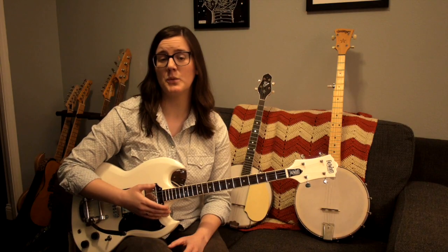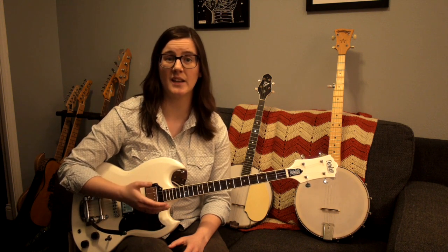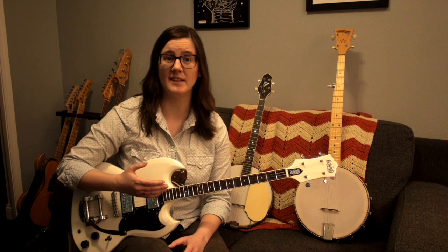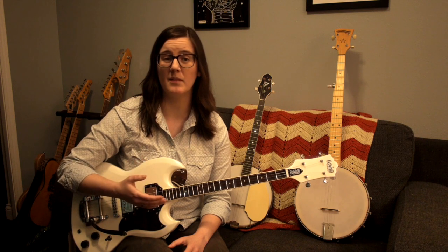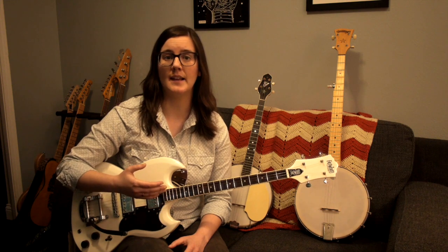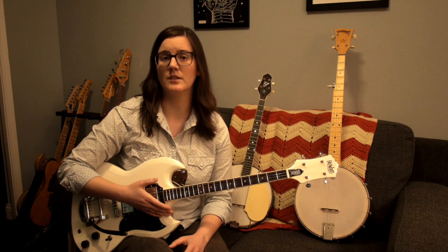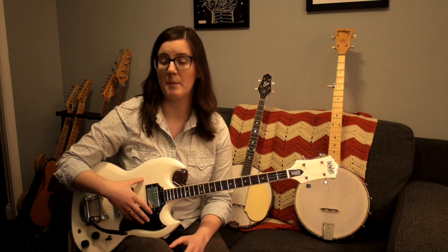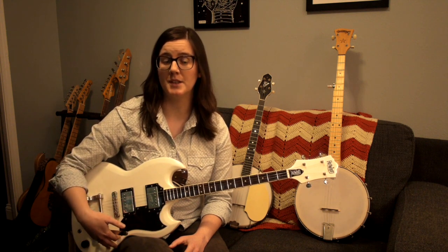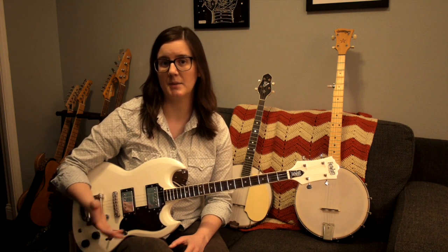The biggest difference between these instruments is how they sound. Tenor guitars are guitars — they sound like guitars. The things that make up their overall tonal qualities include the tone wood, which is the wood the instrument is made out of, and in the case of electric guitars, the electronics — everything from the pickups, to the potentiometers, to whatever you're running them through. That's going to affect the sound of the instrument.